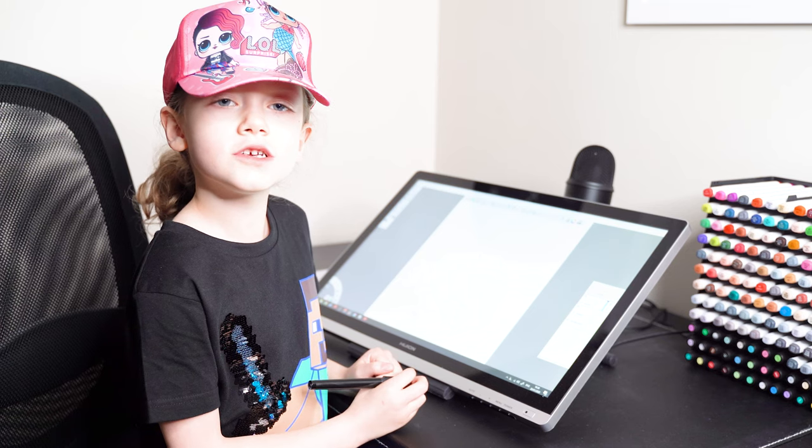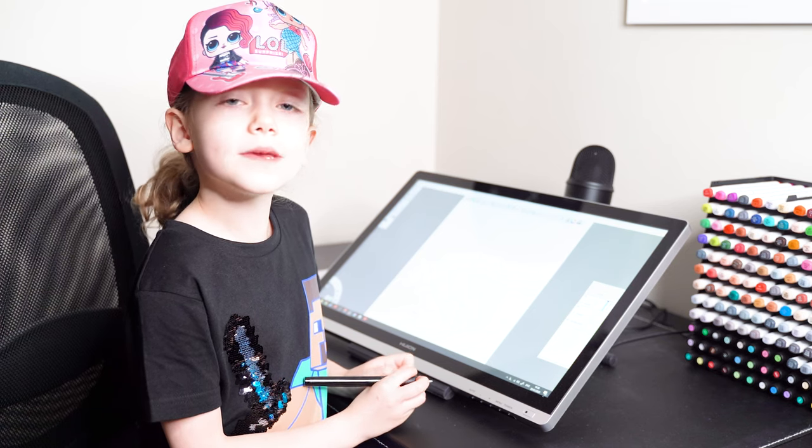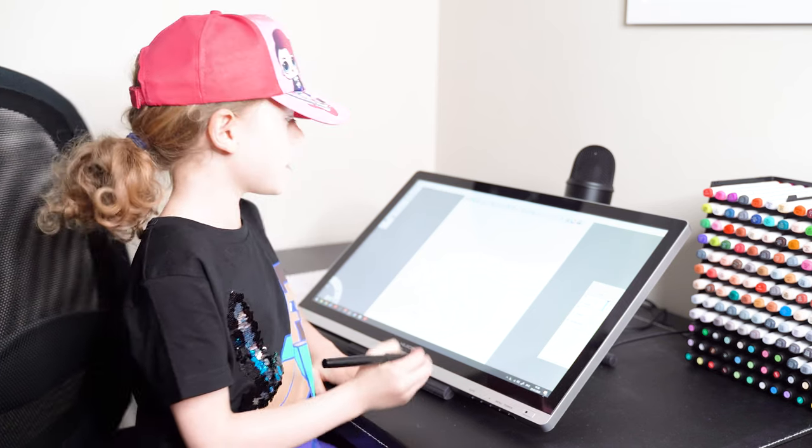Today we're going to draw Bigotoo. So get your pen and paper and draw along with me.